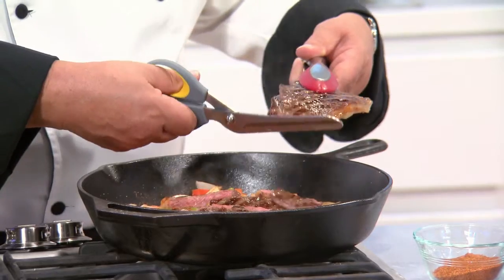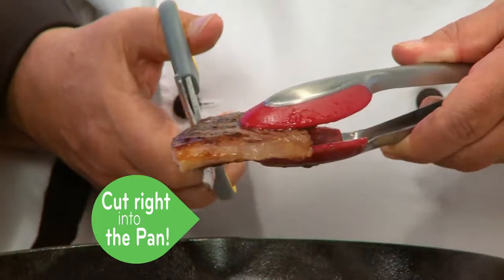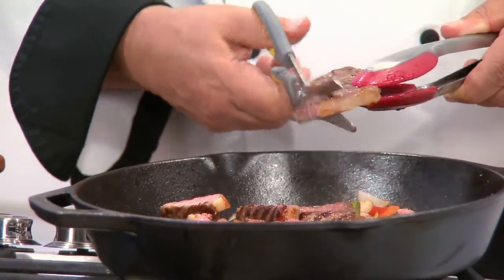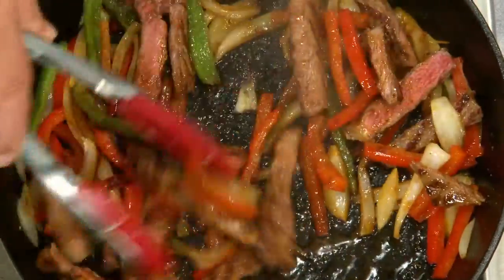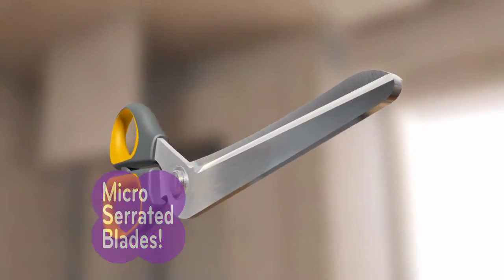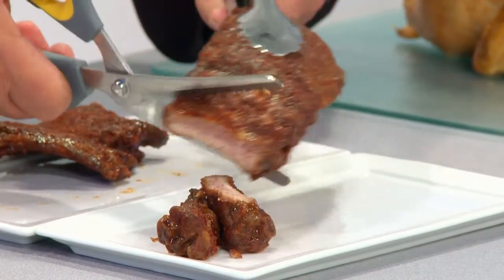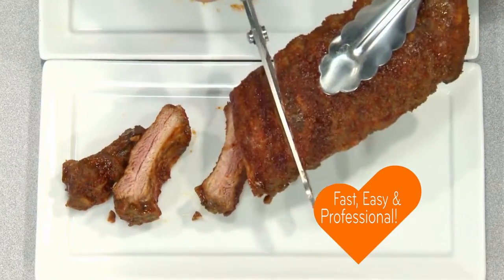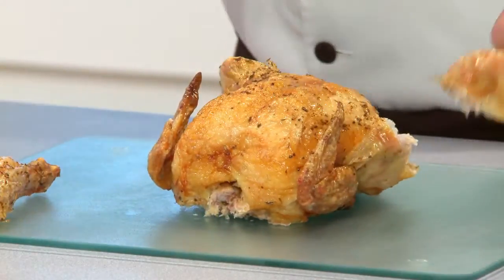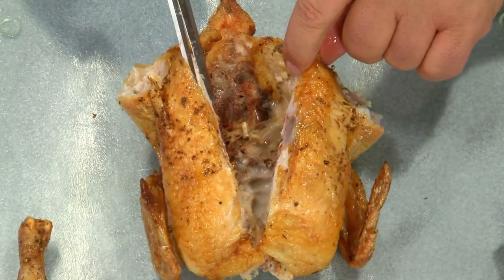Fajitas, anybody? I can take my strip steaks and make perfect slices right into the pan — no mess, no fuss, but a perfect slice every single time, right down to that very last slice. With micro-serrated self-sharpening stainless steel blades, even corn on the cob — one slice and done. Even slicing ribs right off the bone is fast and easy with Flavor Slice Power Shears. You can disjoint a deli chicken in minutes and even cut through gristle and bone in seconds.